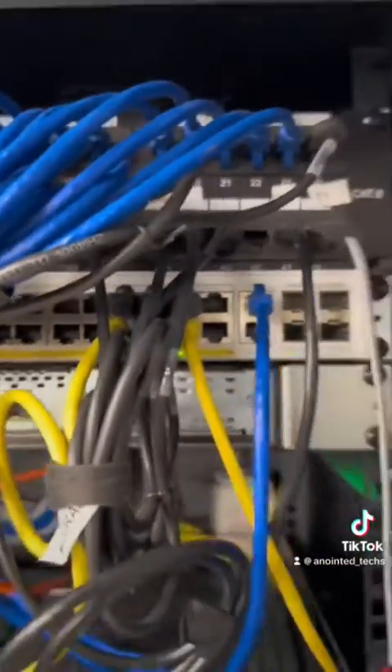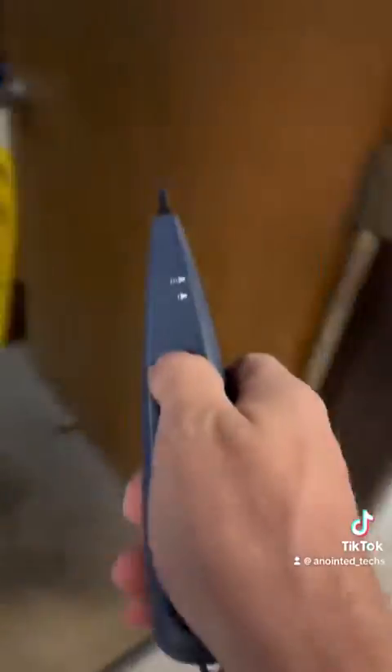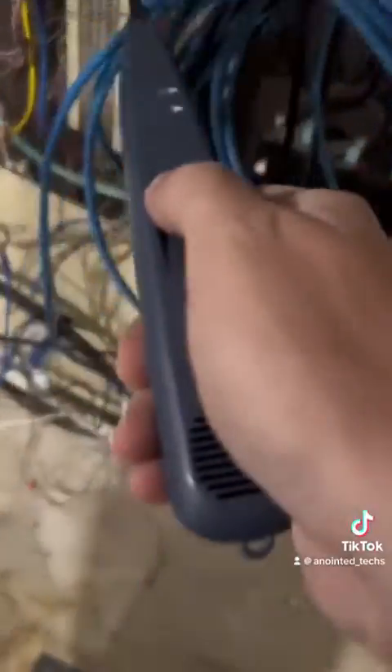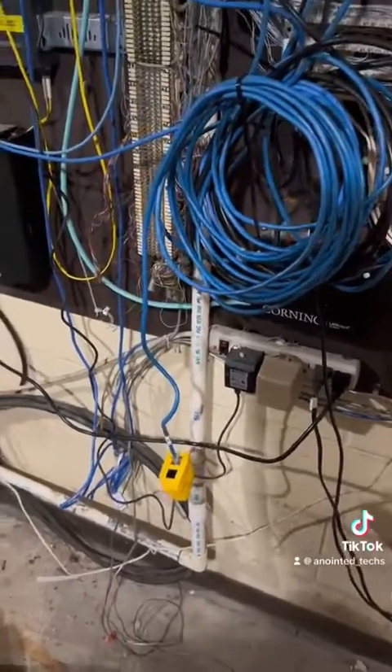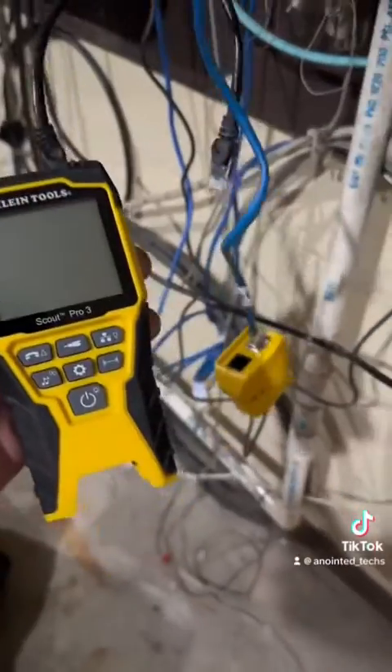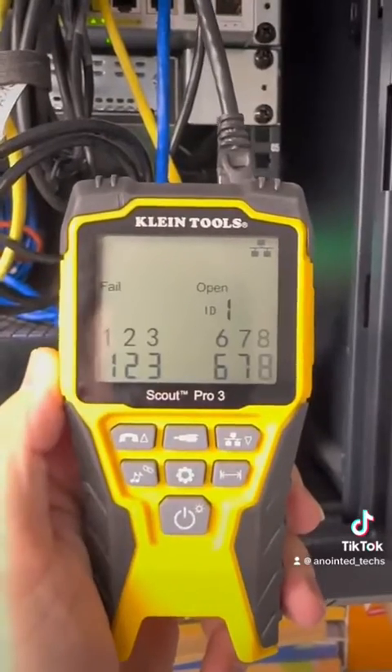Put the trusty toner on there — it's labeled T1, so it seems like it goes to DMARC but it's no longer in use. Finding the cable — there it is, I got the tone. So that's great, we're going to use this cable that's already run. Put the tester on it; I'm using this Klein tester — our good Fluke tester is in Charlotte with the other techs, they do a lot more cable infrastructure stuff.